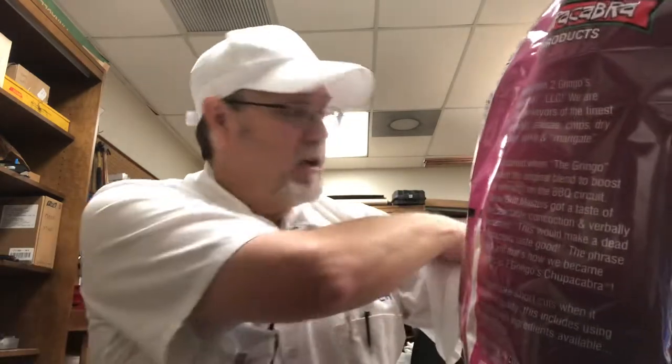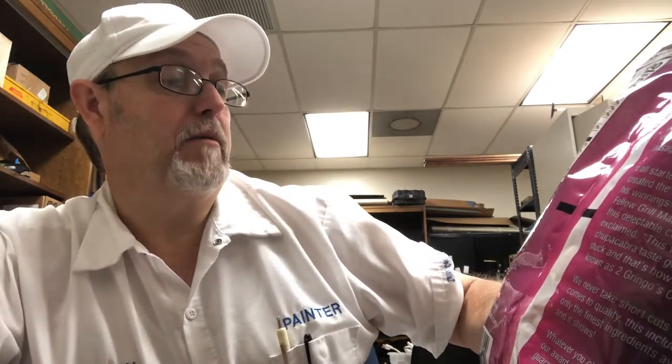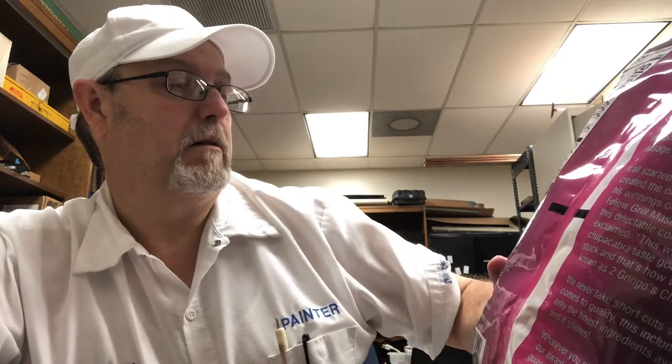Chupalicious. I'm just going to scan a little bit of the ingredients. Stone ground white corn, canola oil, a trace of lime. Spices include salt, monosodium glutamate, spices, dehydrated garlic, sugar, brown sugar, dehydrated onion, paprika, chili peppers, dehydrated bell peppers, red bell peppers, butter flavor, lemon powder, lemon oil. There's a lot of stuff in there.